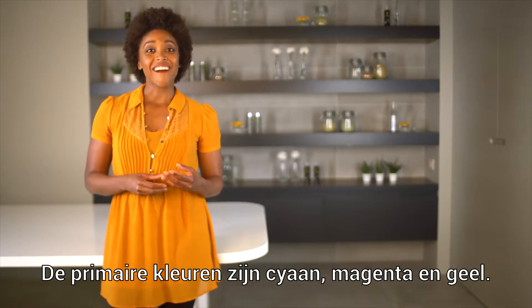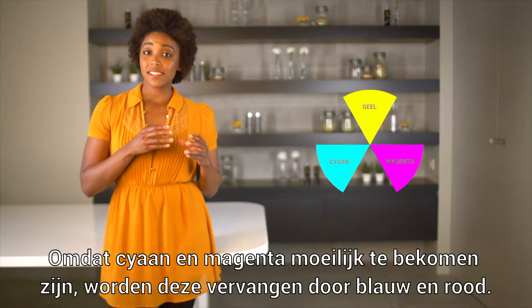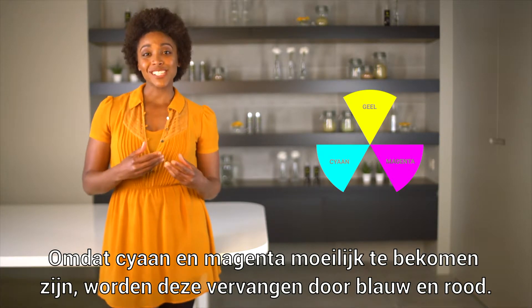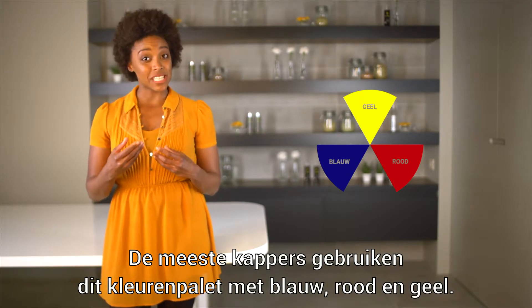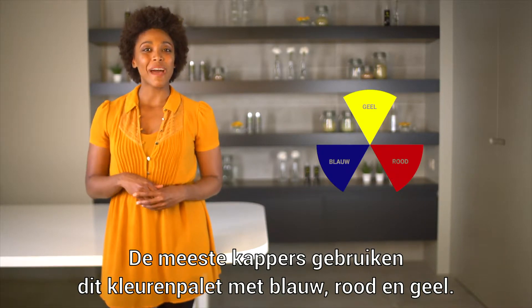The primary colors are cyan, magenta, and yellow. Since cyan and magenta are very hard to achieve, the closest colors, namely blue and red, are used. Most hairdressers have implemented this variant in the form of a blue, red, and yellow palette.